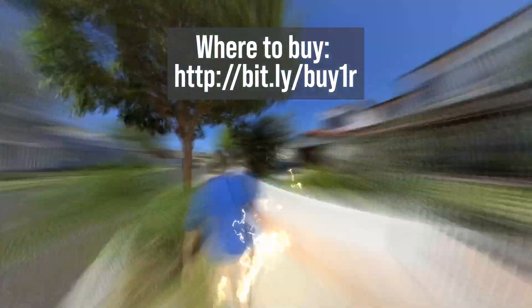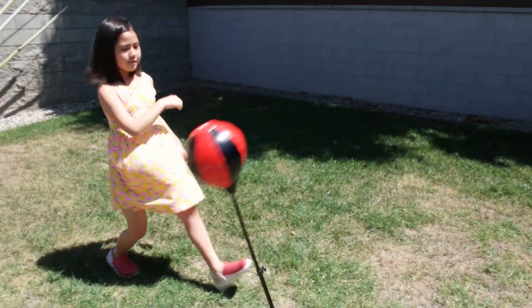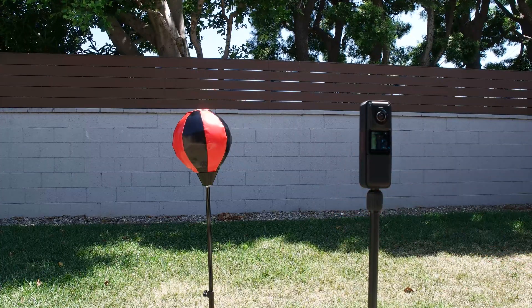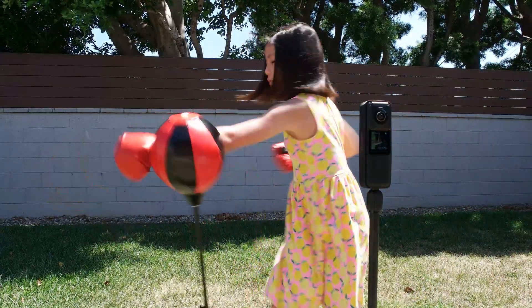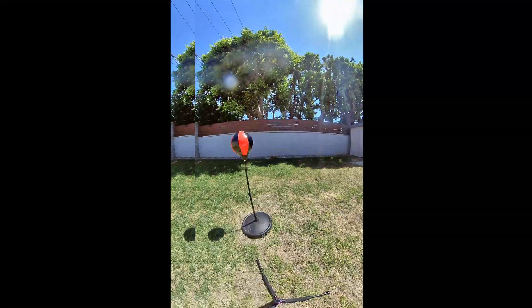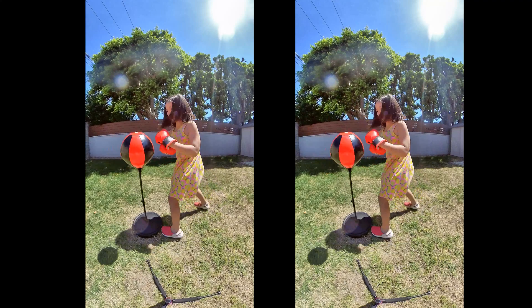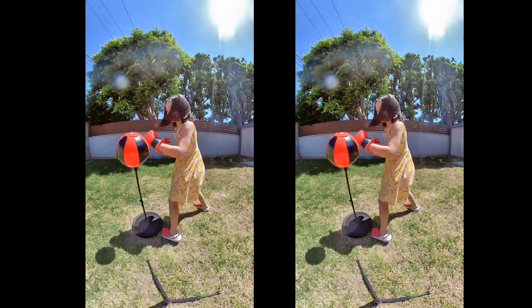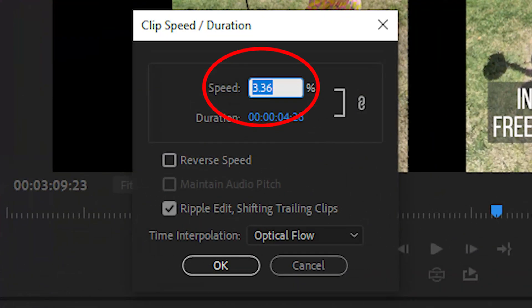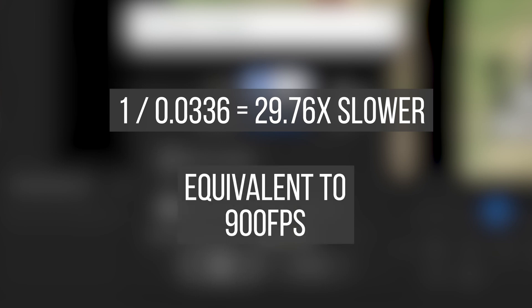If you want to learn how to edit videos like this, check out my next tutorial. The tests I've seen so far look pretty impressive, so let's try it with other things. For comparison, I've included a regular ONE R video with the slow motion effect applied in Premiere — there are some artifacts, but the video is pretty smooth and usable. To match the speed in Premiere, I found I had to slow the footage down to 3.36% speed — in other words, 30 times slower. To play this slow motion at 30 FPS, this is the equivalent of shooting at 900 FPS.